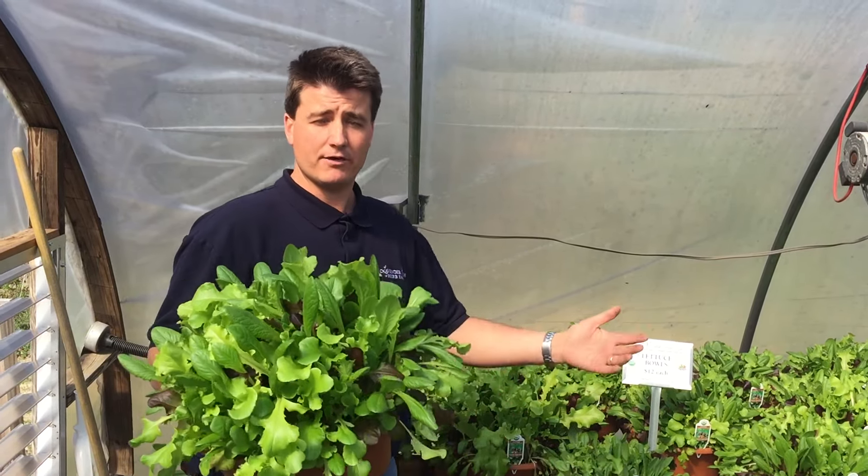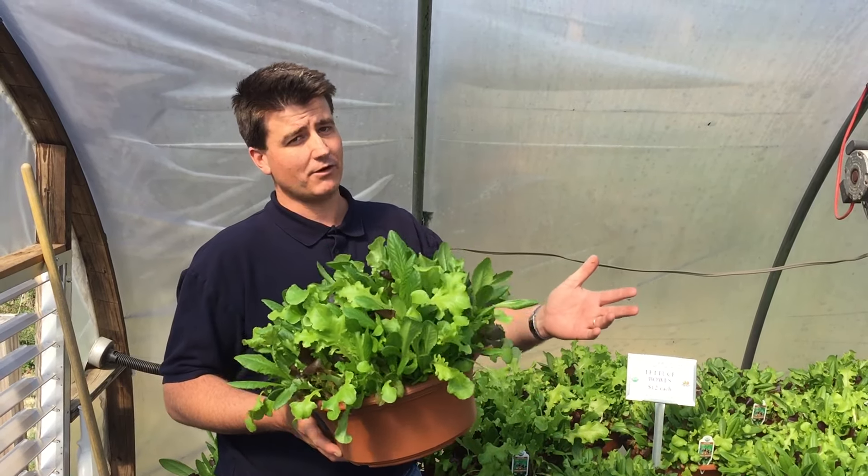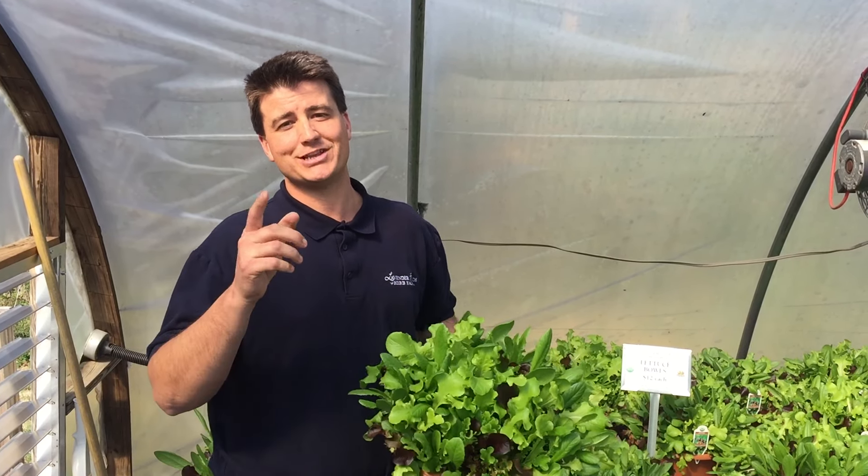Convenience of a container — have it close to the house. Bring it in if you need to if it gets too cold. Very low maintenance, very very tasty lettuce. Look forward to seeing you soon.